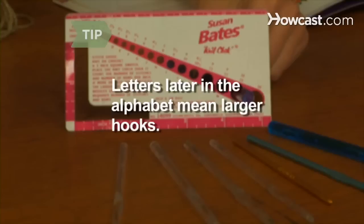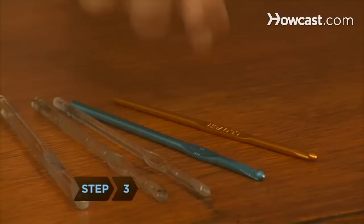Step 2. Use a medium hook size, such as I, for worsted weight yarn, then adjust it to get the right gauge. Lettered hook sizes range from B to L and P to S, with B being the smallest. Letters later in the alphabet mean larger hooks.